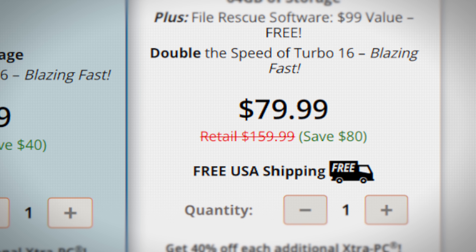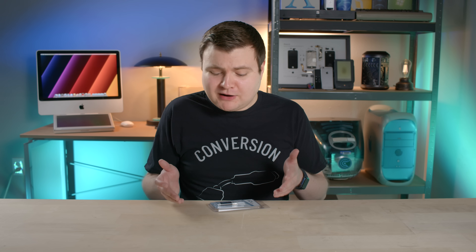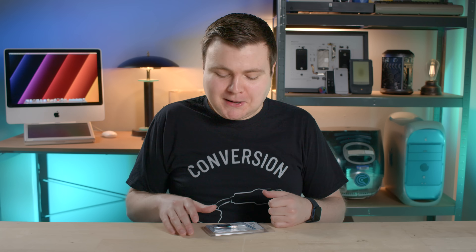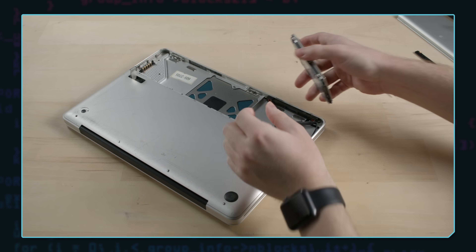Is the $159 value stupidly high? Yes, I would humbly say it is. Sure, you get free shipping and a bonus file recovery tool, but in the end, you're not paying that price anyway because you're getting that discount. Pricing aside, is Extra PC really a good solution to fix a sluggish PC? Not really. The main problem is it runs Linux. Don't get me wrong, Linux is awesome and it's everywhere, but to a typical user who is used to Windows or macOS, switching to a Linux environment may just be really confusing. And if that user has programs only compatible on Windows or macOS, using a Linux distro is just gonna complicate things further. Ultimately, there are better, more long-term solutions to fix a sluggish PC.